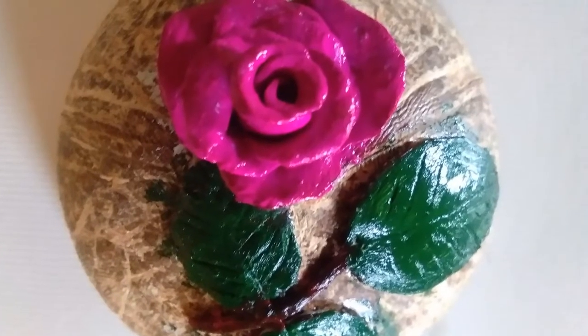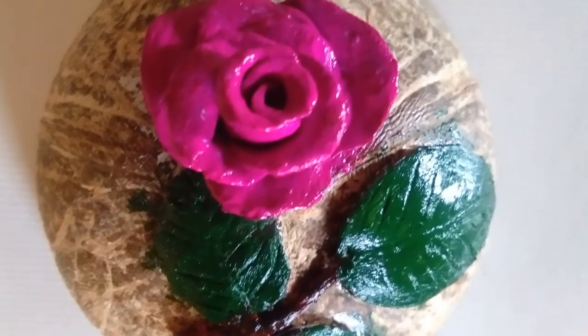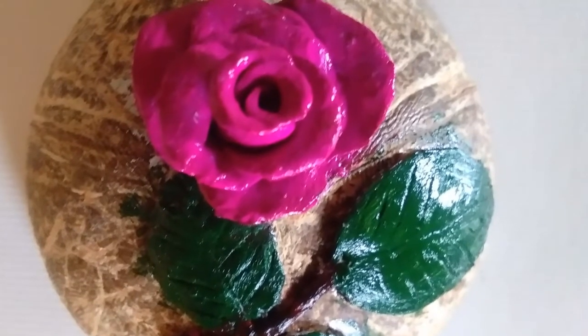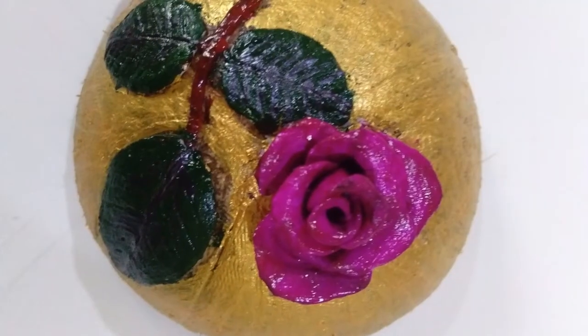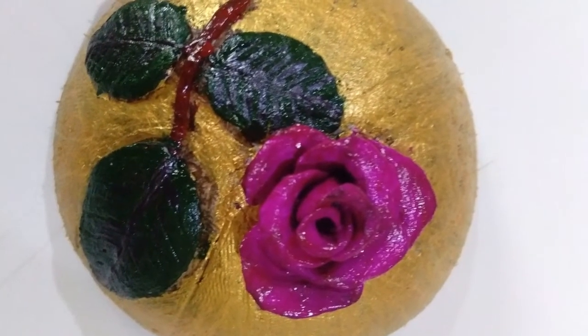Now paint the roses and leaves with green and pink colors to look them shiny and beautiful. Now paint the coconut shell with the gold color to look beautiful.